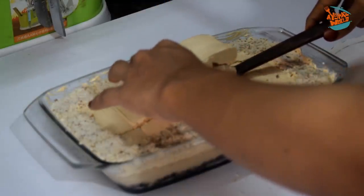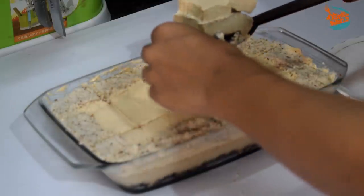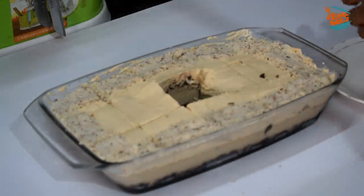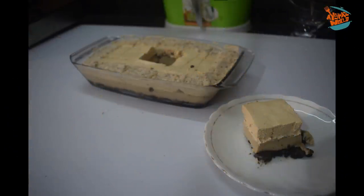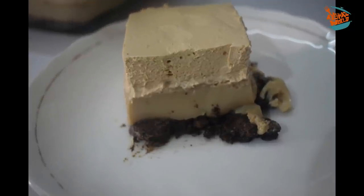I will add a spatula for the next step. We will be ready to add the pudding. We will finish the feedback. See you in the next video. Bye bye. Thank you.